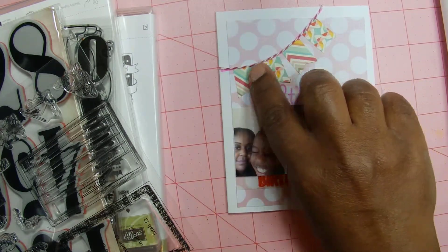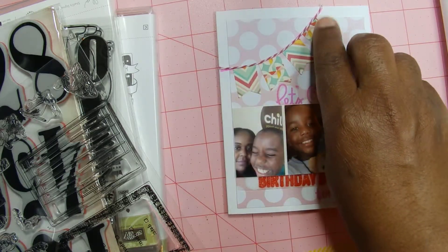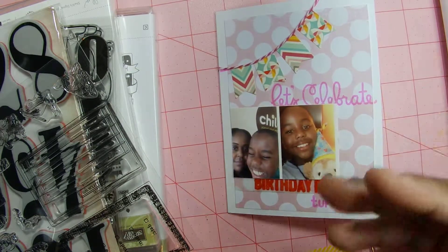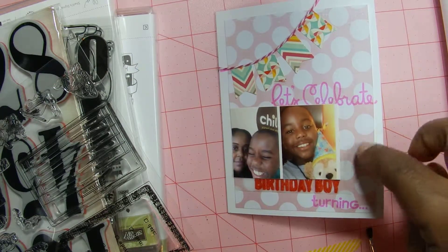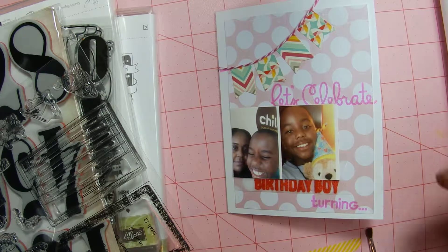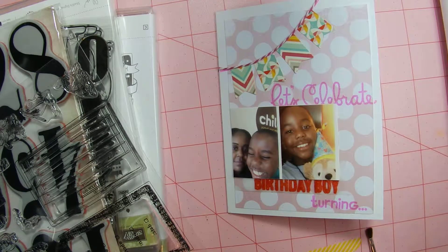That's some Michaels 50 cent twine — I think it was in the dollar bin but I got it for 50 cents, so clearance. I realized this is kind of pinkish. At first I thought it was more like peach, but I really like the colors. And I know I'm using pink for a boy, but I just thought it was more party-like. I don't care — I liked it, so I used it.